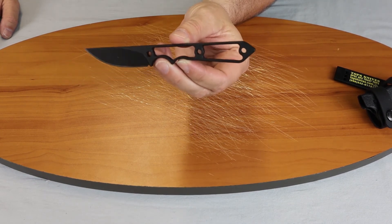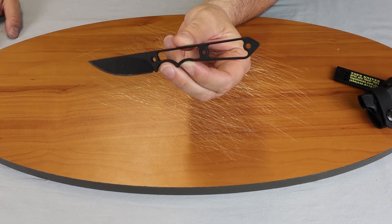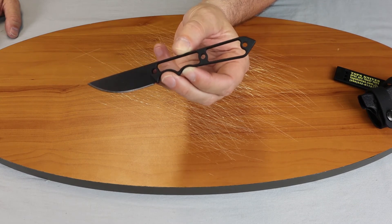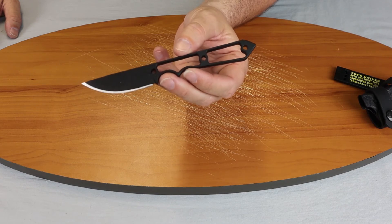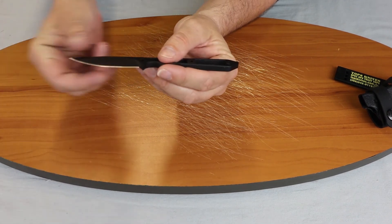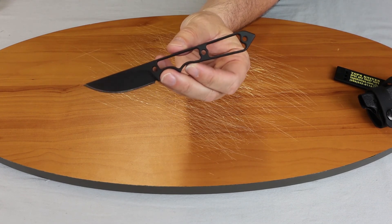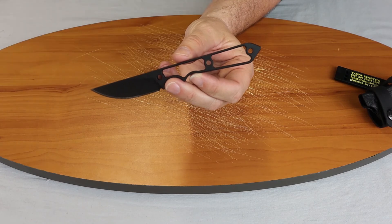For those of you watching on Instagram, make sure to follow Atlantic Knife. We do tons of these reviews and giveaways. If you are watching on YouTube, make sure you subscribe to our channel. If you are a knife person, you definitely want to catch our reviews and our weekly show. This is the Tops Street Spike and I'm C with Atlantic Knife signing off. We'll see you next time.